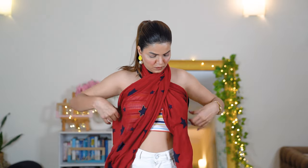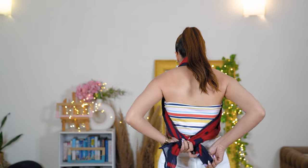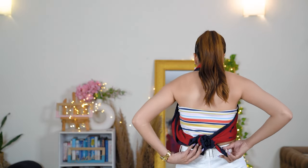I've gathered the full fabric of the dupatta on both sides, then criss-crossed it and tied it behind my back — and this is how it looks. This top can be used with sarees and looks really good with denims as well. It's also one of the most wearable scarf styles for the beach.